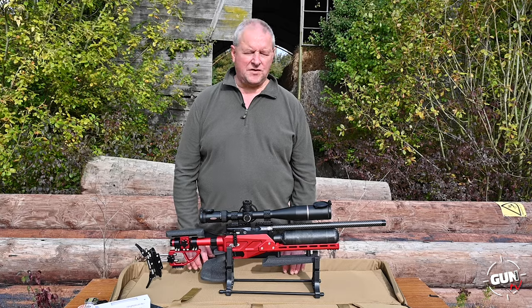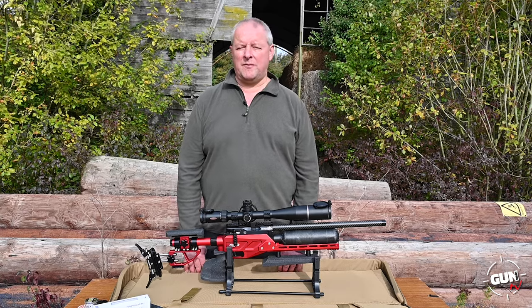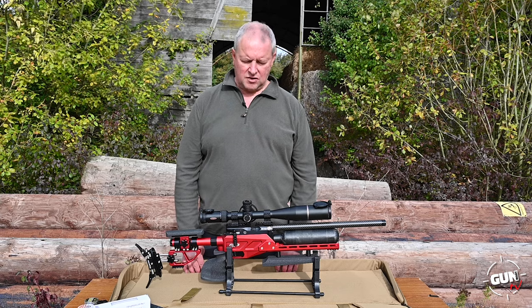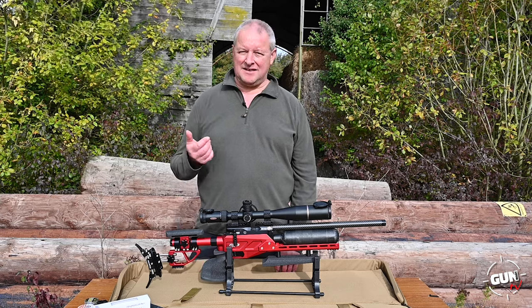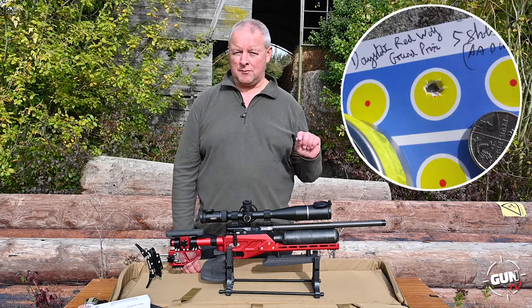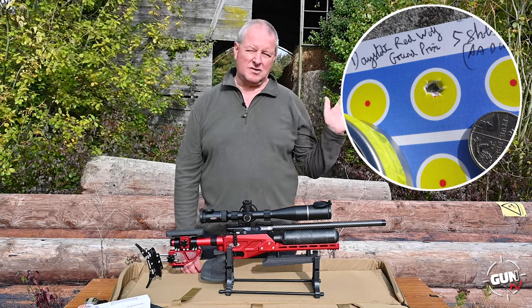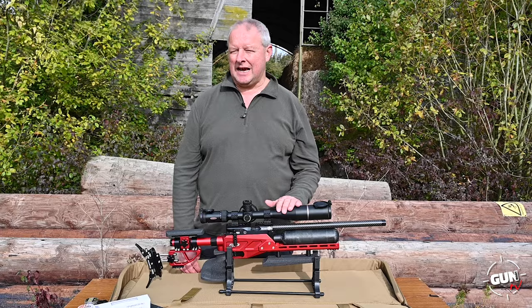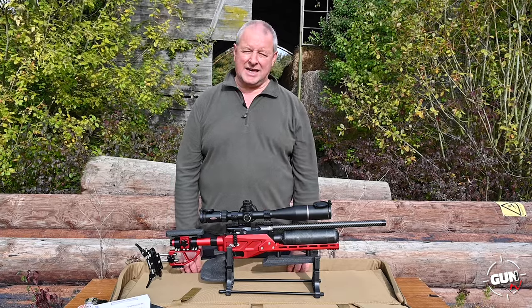So there we are. We've put groups in at 50 yards — there was a bit of a breeze but we still had some damn good groups. At 40 yards, the best group I did was one of the best I've ever done — literally a pellet hole, slightly enlarged, in total still air. This is clearly up to the job, and it's an impressive bit of kit.